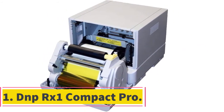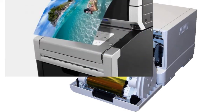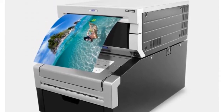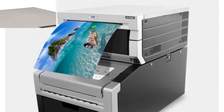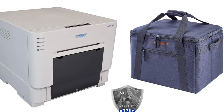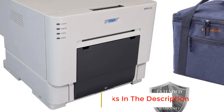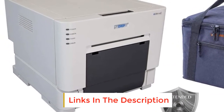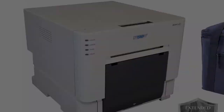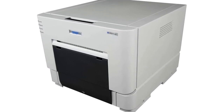Starting at number one: the DNP RX1 Compact Pro. If you are in the market for a printer bundle, look no more. The DNP RX1 comes loaded with everything to get you off to printing right out of the box — including a carrying case, two rolls of 4x6 media, and ink ribbons. The carrying case lets you take the printer wherever you go for instant on-site prints. Dye sublimation technology ensures the best quality prints at 300x600 dpi in high resolution mode.